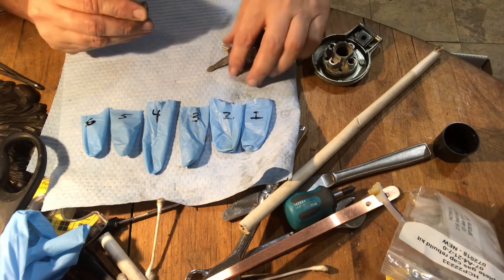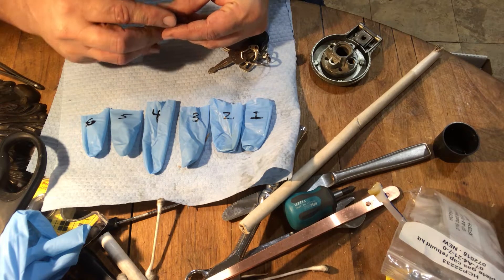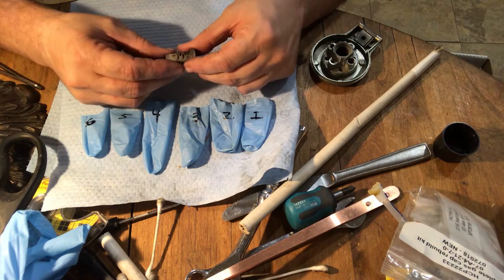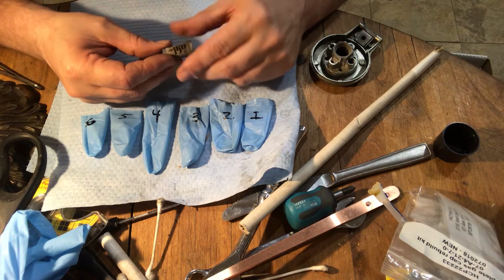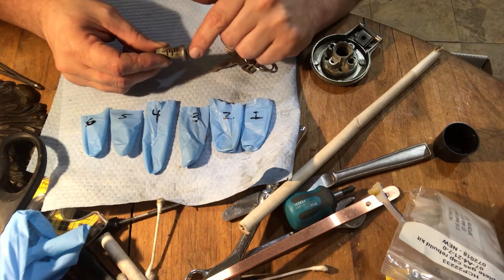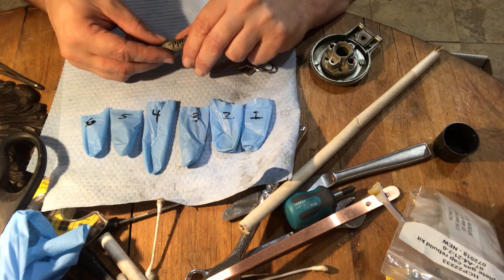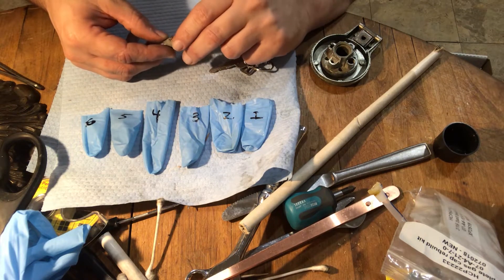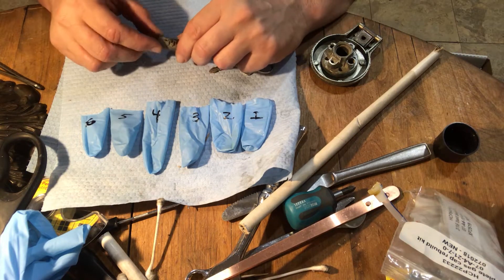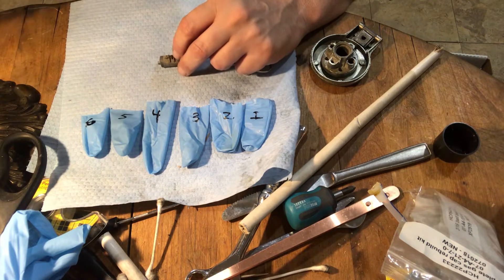Let it up slowly after you pull the key out. One is closest to this side and six is that side — except I can't get six out; that's not comforting. Be careful: there's a little itty bitty spring in here.